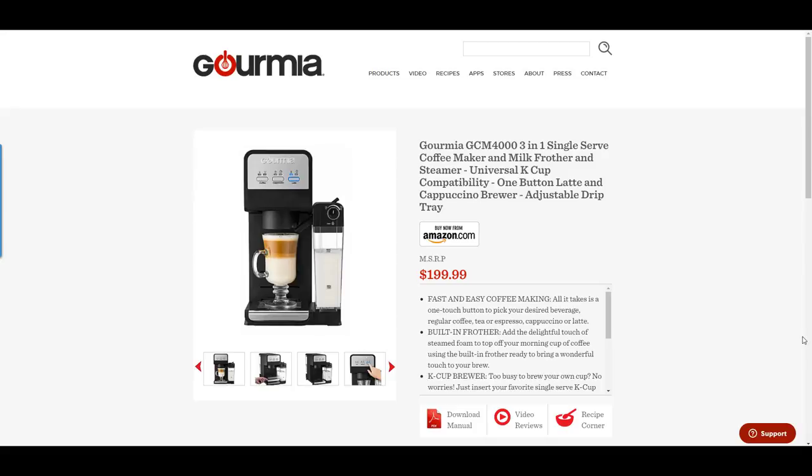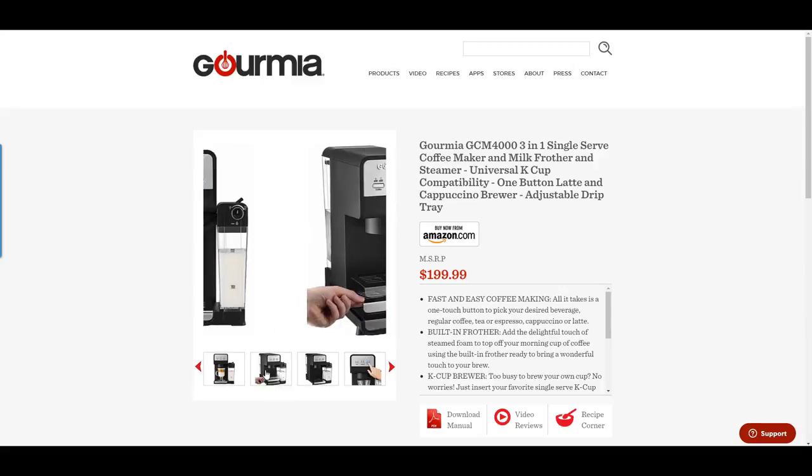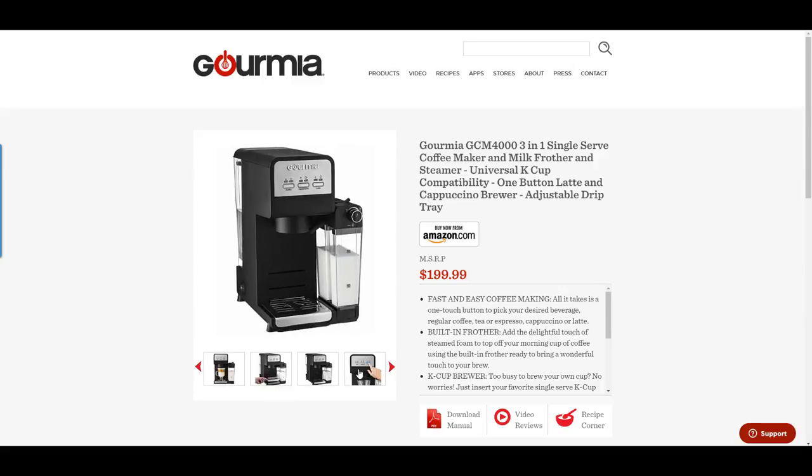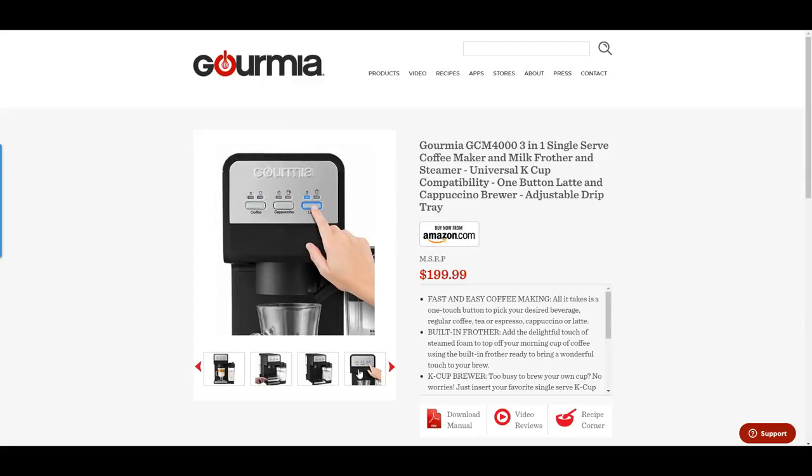Hi folks, Chris Voss here from TheChrisVossShow.com, coming to you with another cool product from Gourmia.com. We've reviewed a number of products from Gourmia and always loved them, and I love this one especially. So let's talk about it.